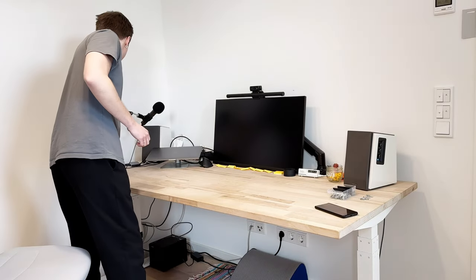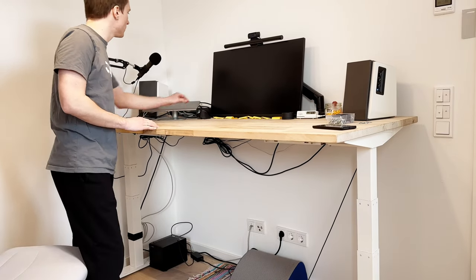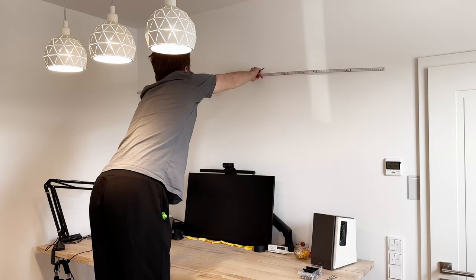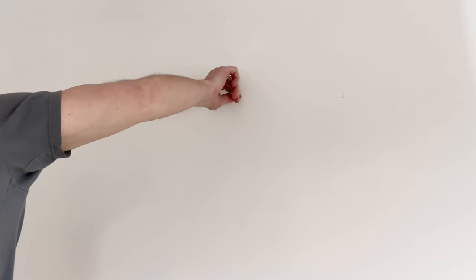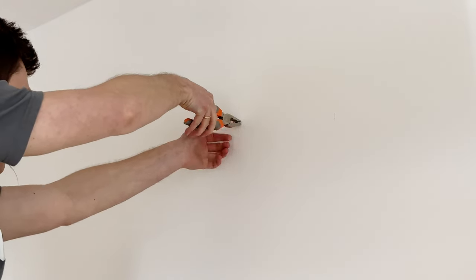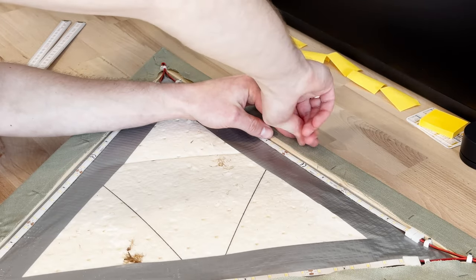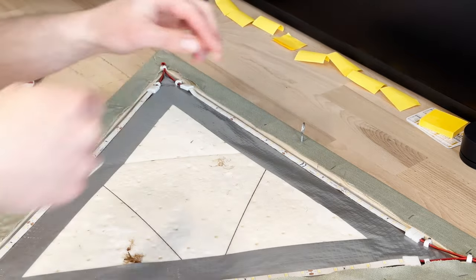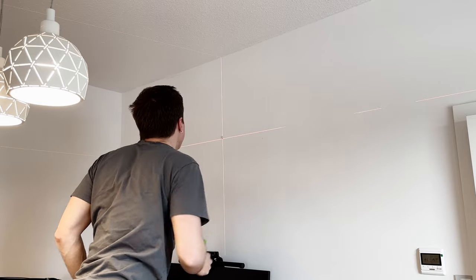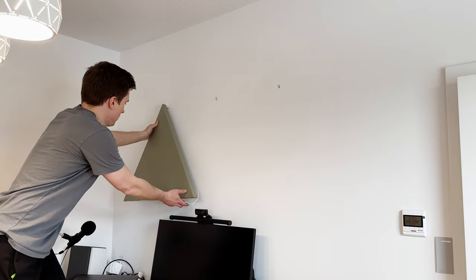To find the best position for my panels between sitting and standing positions, I needed to lift my standing desk to its highest position. This way I could see how the panel would look when I'm standing and make sure it wouldn't be too low or too high. After some adjustments I found the perfect spot. For hanging on the wall, I'm using simple L-shape and O-shape hooks — small and discreet but sturdy enough to hold the weight of the panel. I placed the L-shape hooks on the wall and three round hooks on the back of the panel, making sure they are level to ensure equal spacing between the wall and the panel.